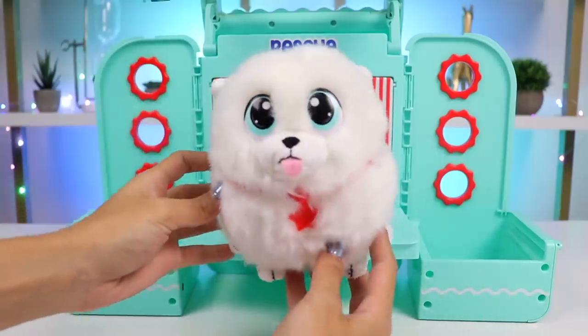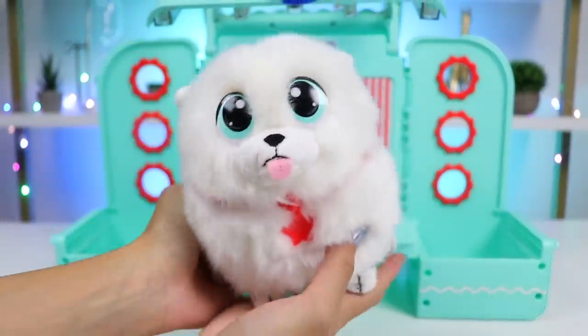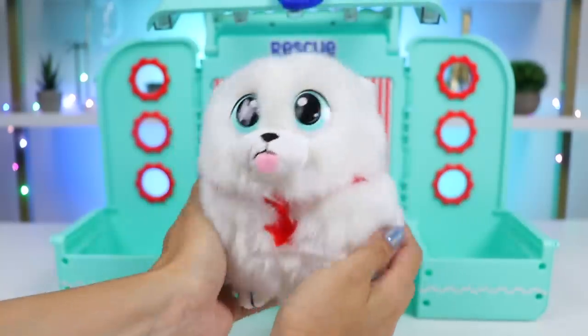What should we name our new friend? He's so white and fluffy, like rice! Why don't we name him Sushi? He's round like a sushi roll too!